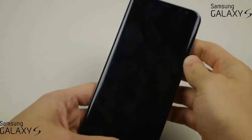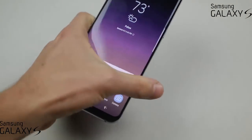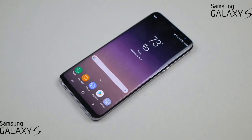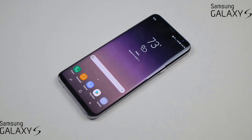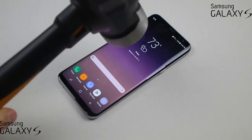Of course, that's not going to do anything to the front screen at all. So let's go ahead and start with the actual hammer test — I just wanted to get that out of the way. I have a three-pound hammer and I'm going to do slight drops from about three inches.